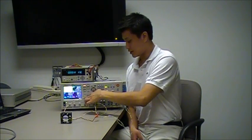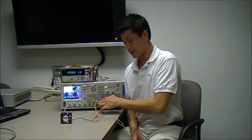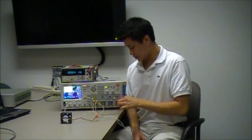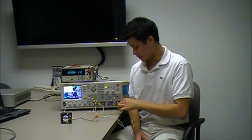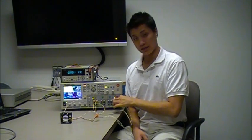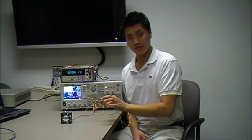First, take the positive sense terminal on output 1 and connect that to the positive input on your fan. Next, the negative sense terminal on output 1 is connected to the negative output terminal on output 1. Also, connect the negative sense terminal on output 1 to the positive sense terminal on output 2. Finally, connect a wire between the negative sense terminal on output 2 to the negative input on the fan.